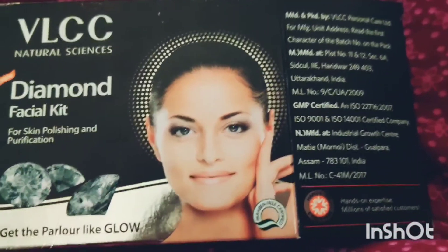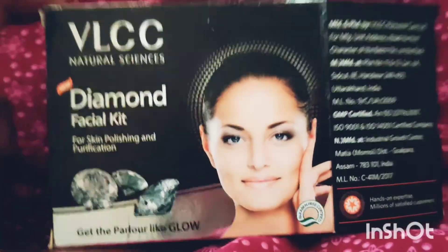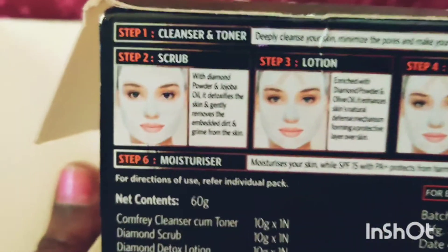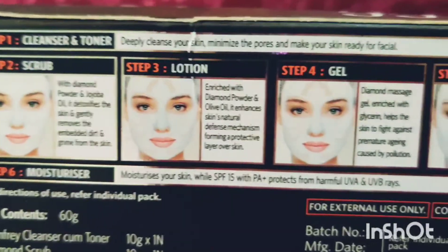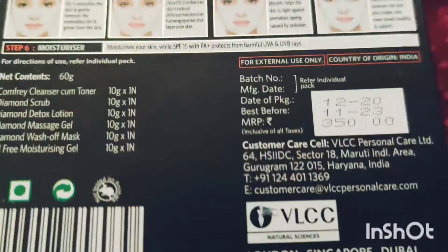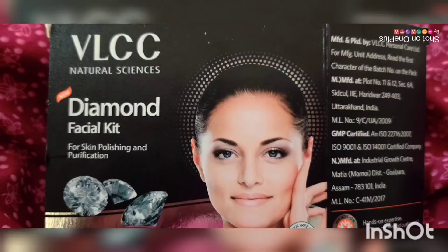Diamond Facial Kit, VLCC Natural Sciences. This is the 6-step process: step 1, step 2, step 3, step 4, step 5, step 6. The cost is $350. VLCC London, Singapore — and then the unboxing.